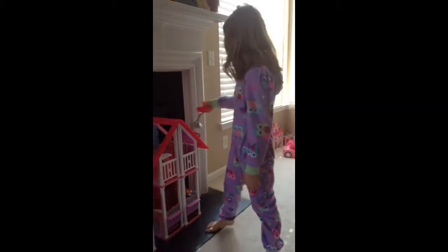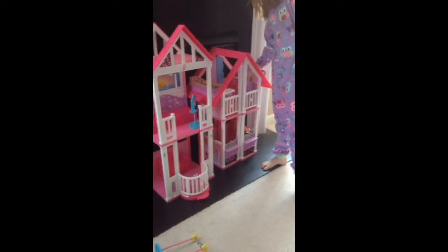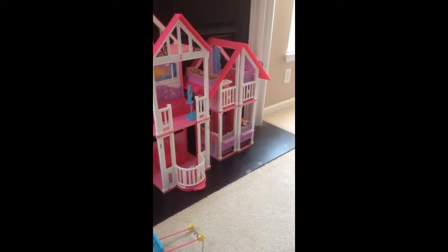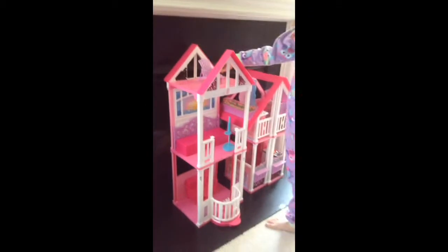This chair did not come with the Barbie house though. I actually got it from another Barbie doll kit. Then we would put the chair on the top.